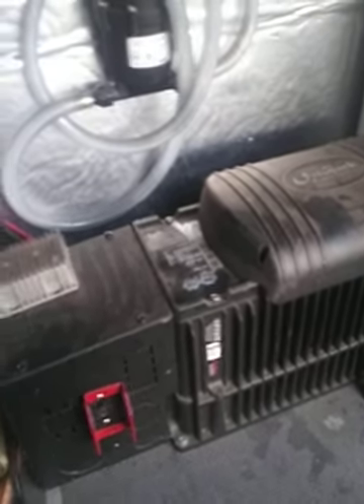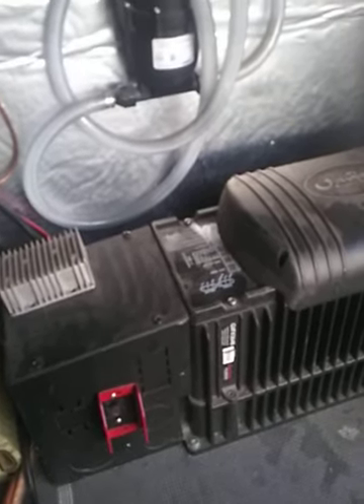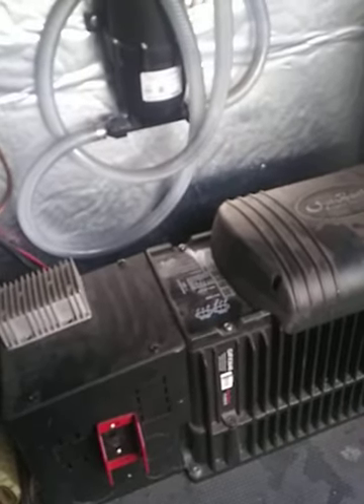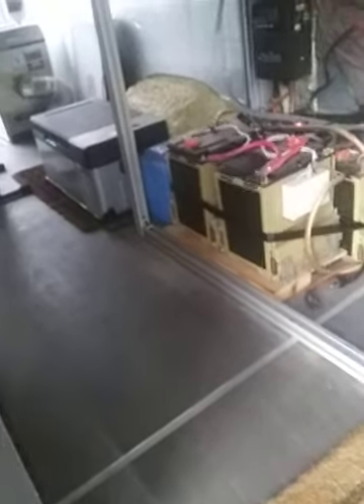That was the number one thing people have been asking about, so I wanted to cover it first. There are a ton of other things to talk about that I've done differently from other people — including one thing I've never seen anybody else do. But yeah, that's pretty much it for the toilet, how I made it work, how the inverter handles it, and how the dedicated circuit makes everything legit. Like and subscribe — plenty more to come!